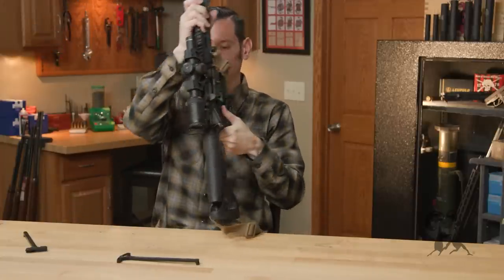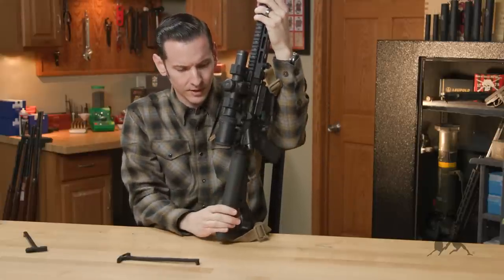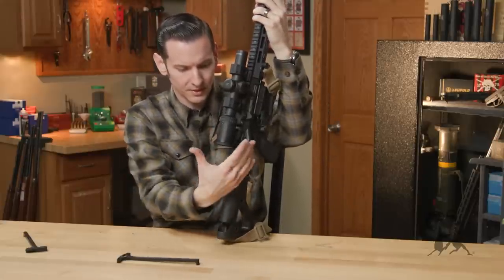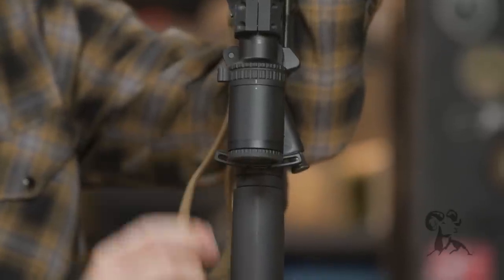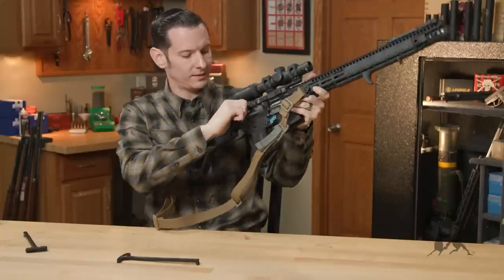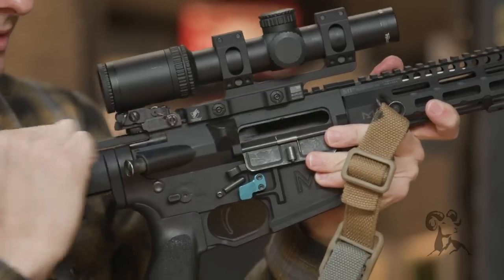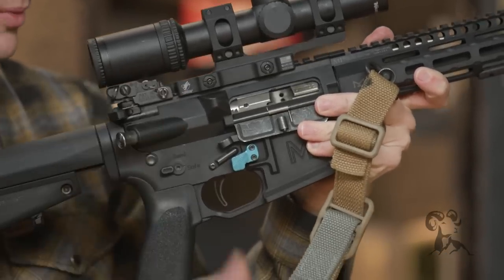All right, so as you can see, as far as optics, rear sights, different things like that, forward assist — I've got a pretty busy setup going on back here, so I could use that extra length. And this one gives exactly what I need. Even with the forward assist in the way, the optic, everything else, I can still get to it really easily.